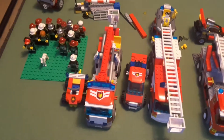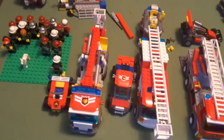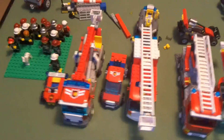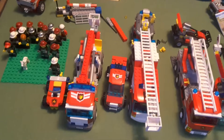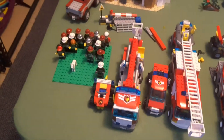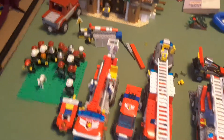Then we have the small fire vehicle from the 2008 fire station. I actually like that one better than the small vehicle from the 2013 fire station. I don't really know why, but I just do.